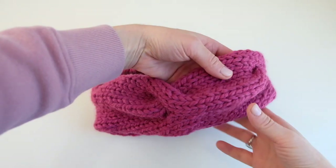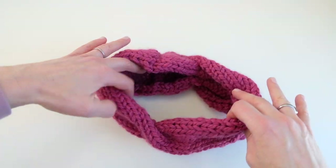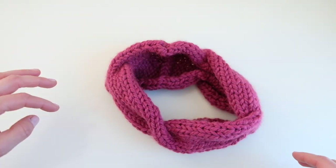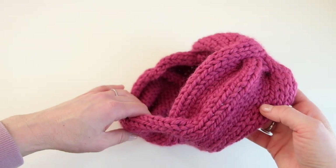Hi guys, today I'm going to show you how to make this cute quick knitted cable cowl. This is my child size — I would say it fits sizes two to about eight, and then I'll have an adult size available as well after that.